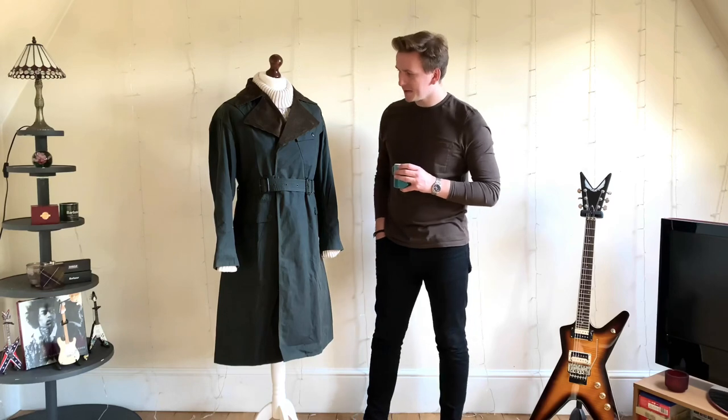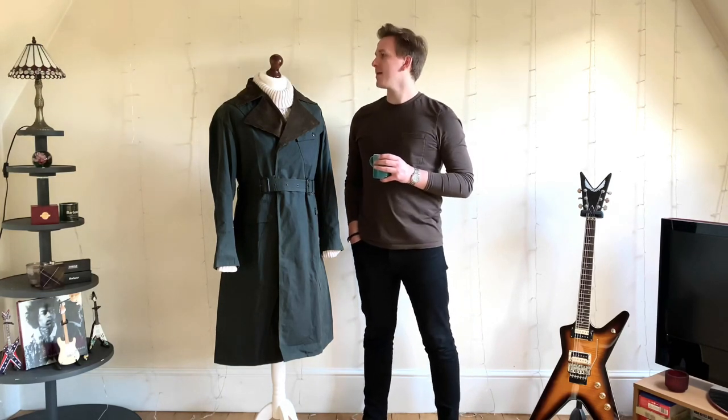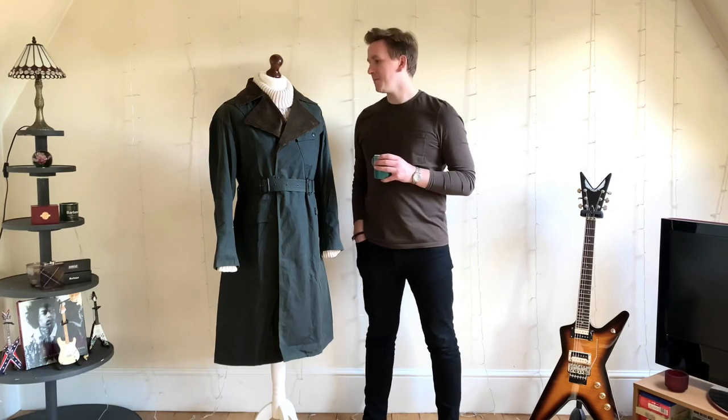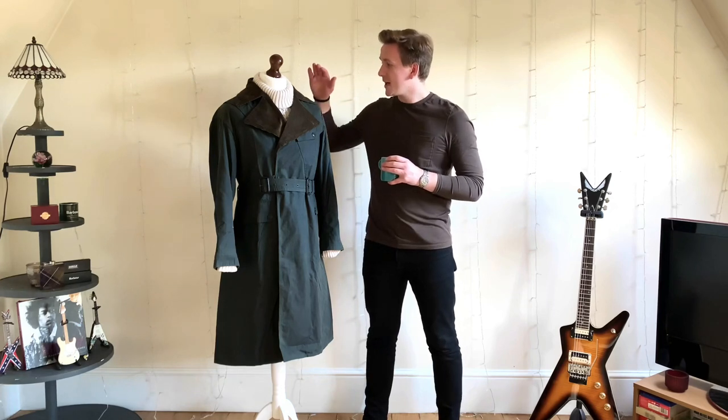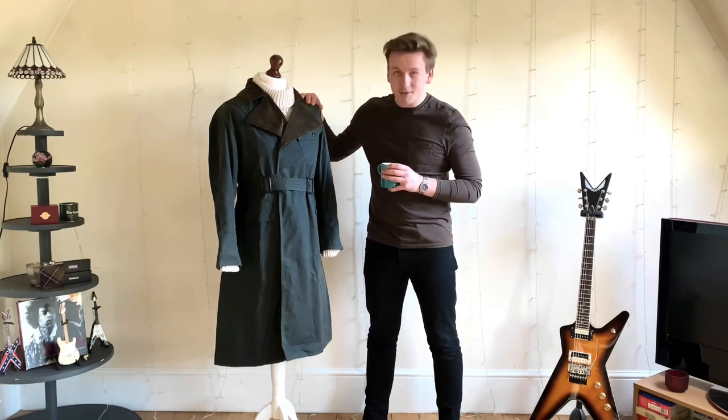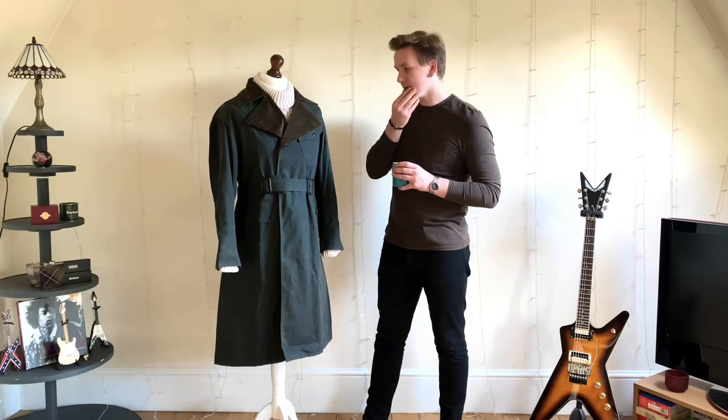This is a white label Barbour despatch rider. I picked this up last year — I got my mum to order it for me as a birthday present last year. It's a very special piece, and it's the coolest jacket. It really is.